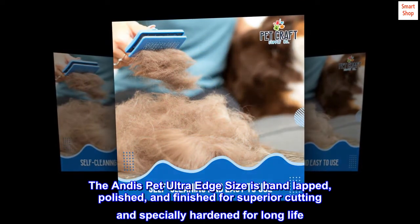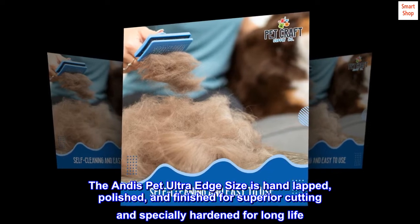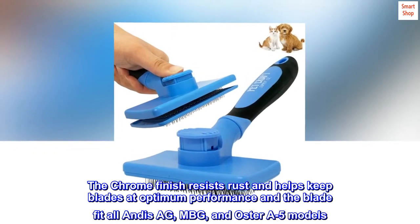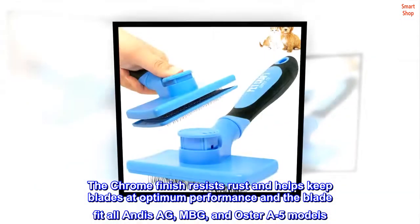The Andes PET UltraEdge size is hand-lapped, polished, and finished for superior cutting and specially hardened for long life. The chrome finish resists rust and helps keep blades at optimum performance, and the blade fits all Andes AG, MBG, and Oster A5 models.